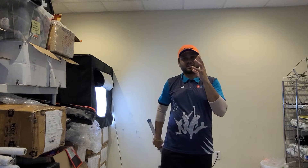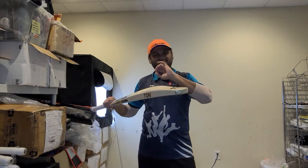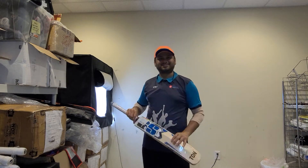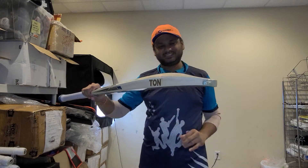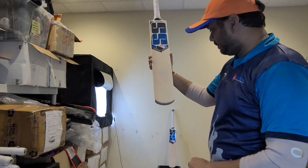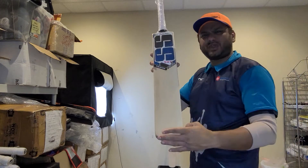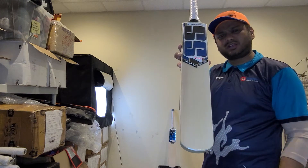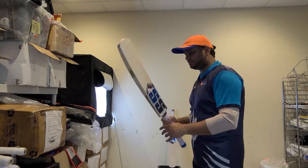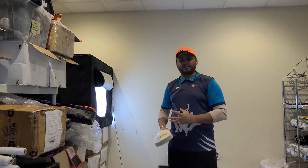You guys need to check that video out — I actually showed and compared the actual MS Dhoni original player bat, and the specs were exactly the same, except of course it's not as thick. Let's check this one: 210 in weight, nice one, two, three, four, five, six, seven, eight — straight and clean grains on this one. Really love the clean profile and clean face. 210 weight — because these are rounded toes, they feel like shorter in length, but they are absolutely regular willows.